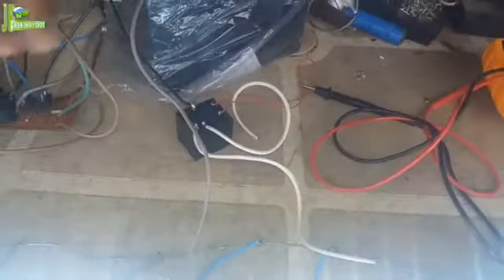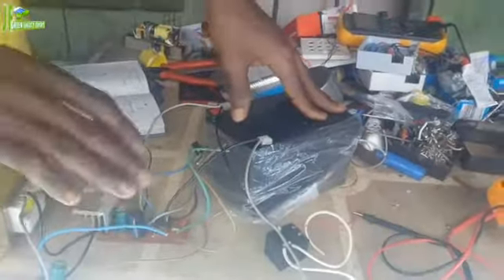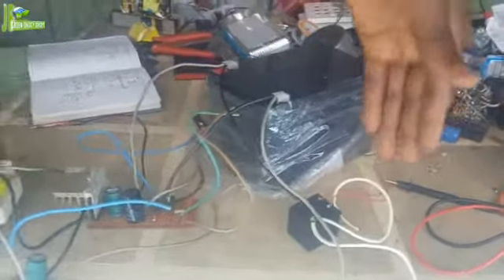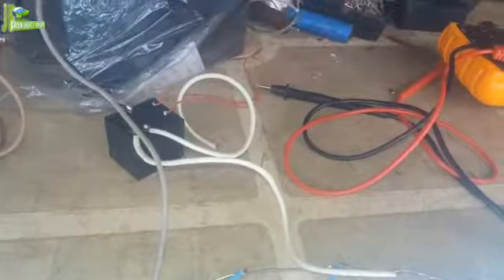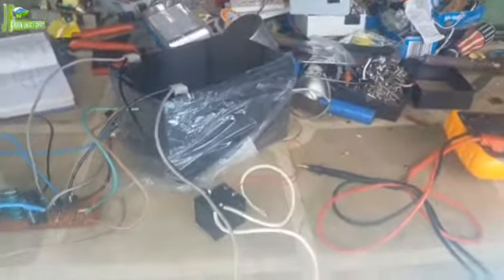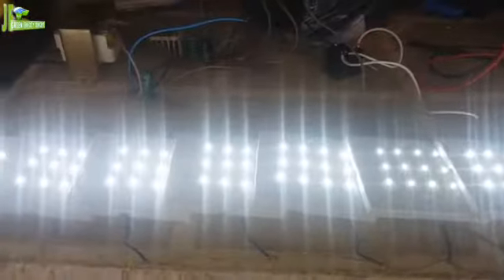So when the grid is on, the light will be powered directly from the grid, and simultaneously the battery will be charging. When there is an outage, the system automatically switches to the battery, and you enjoy your light without interruption. You don't have to stay in darkness.